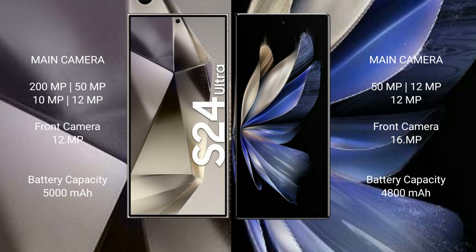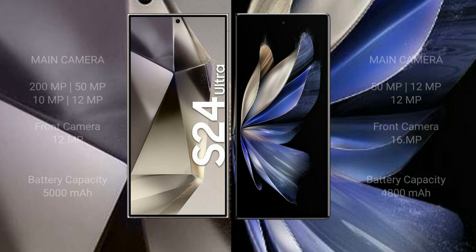Samsung Galaxy S24 Ultra has a 5000mAh battery with 45W fast charging support. Vivo X Fold 2 has a 4800mAh battery with 120W fast charging support.